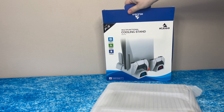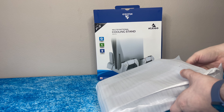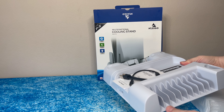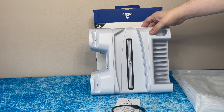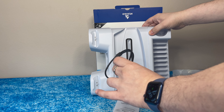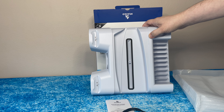So the unit itself looks like it's one big piece. It comes with the USB-A to C cables and the instruction manual. Let's see this thing set up in the entertainment center.